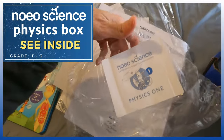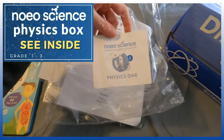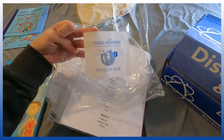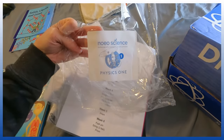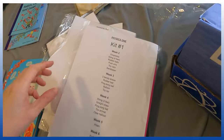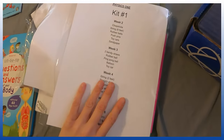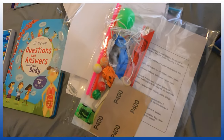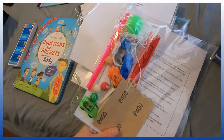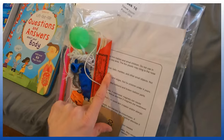This is Noeo Science, just for comparison — this is the physics one for $200. I'll attach a video at the end because for $200, you open it up and it's grades one through three of physical science. You can get physics, biology, or chemistry. Once you take the outer cover off, this is what you have: kit number one, physics one, kit number one, week two, week three. It tells you exactly what you're going to be using that week. Look at the cute little rubber balls and cute little car. Very clean, nothing broken, nothing dented — they packaged it very carefully. Even inside there's a sheet of paper with the full list.